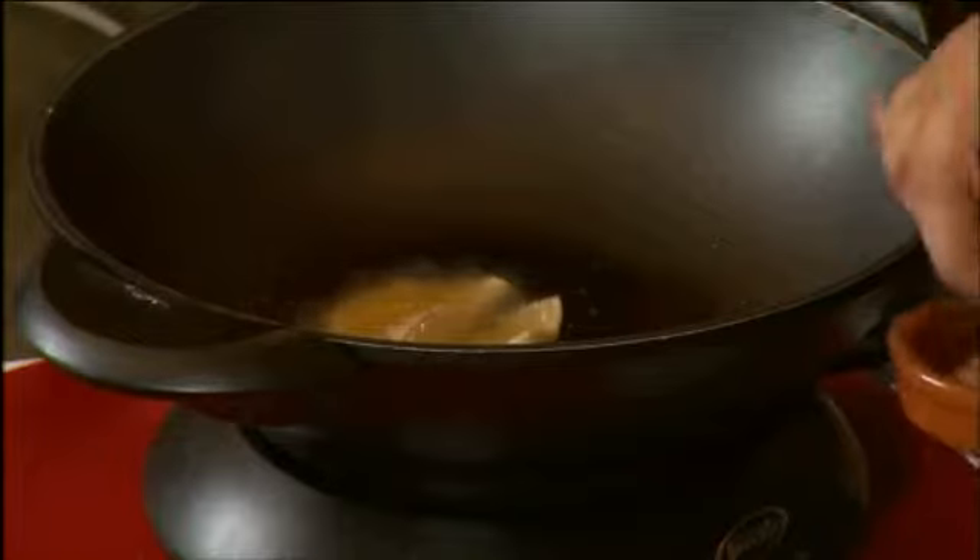Once they're drained, I'm just going to place them around the plate as such. And there you have it — homemade empanadas, seriously simple and ready to eat.